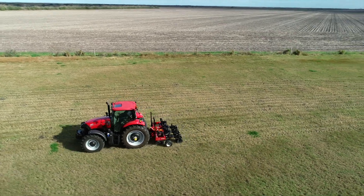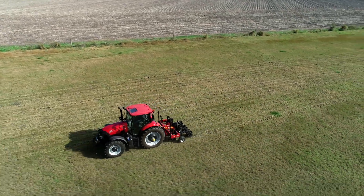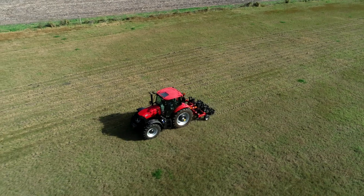Maxim Series tractors are loaded with innovative features to help you do more. For more information, contact your local dealer or visit CaseIH.com.